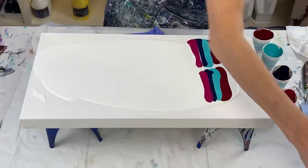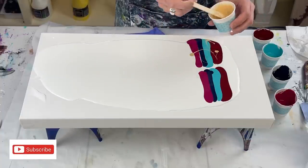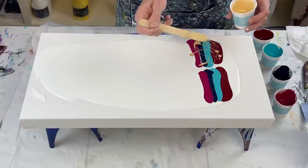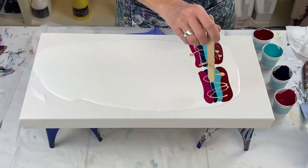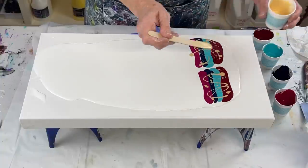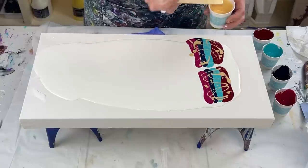I'm going to drizzle the gold over these — I'm not going to do a solid line. We will see how this turns out; the colors are gorgeous. I did a test piece — I do lots of test pieces on canvases that I didn't like the way something turned out, or it buckled. I use them over and over again to test paint colors together and just all different things.